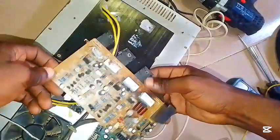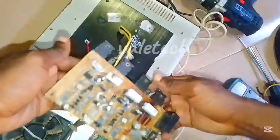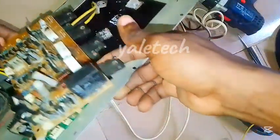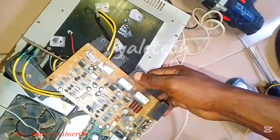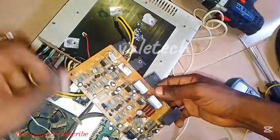Thank you so much for checking in guys, hope you're doing good. Today we want to look at this particular amplifier — this is a 200-watt box amp. Some of you use this, so let me explain the problem with it in detail.